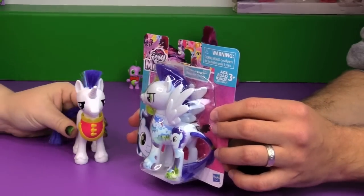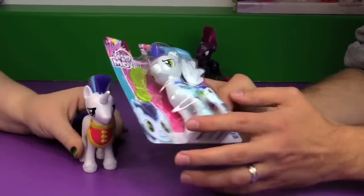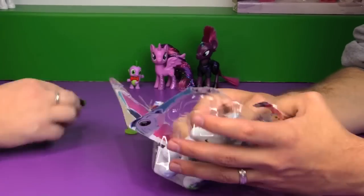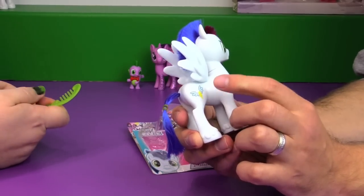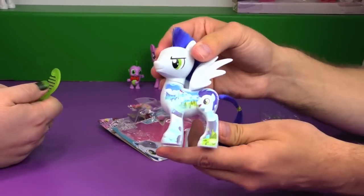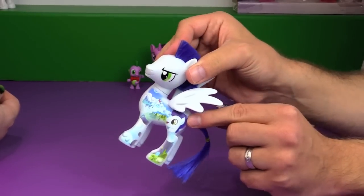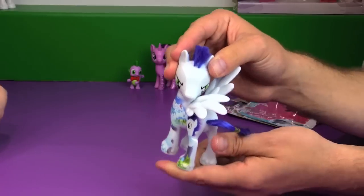I'm pretty sure this is just using the mold of Shining Armor, except with wings. Soarin looks a little unusual out of his Wonderbolts uniform — I wouldn't recognize him. He has a nice comb for his mane. Just like the other All About ponies, the true cutie mark is on this side, so you could display him like this for the traditional look. But if you want the All About Me design, there's Cloudsdale — or maybe that's the Wonderbolts Stadium. There's a picture of him right on his flank. I think it's funny that all of them have their face on their rump.